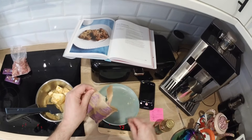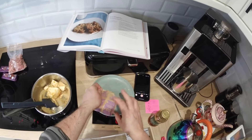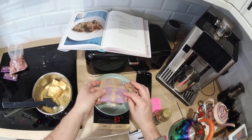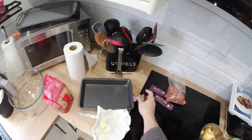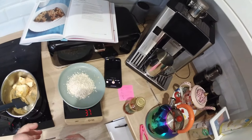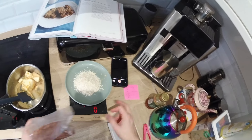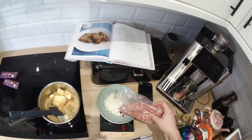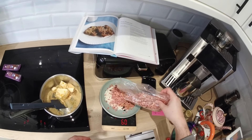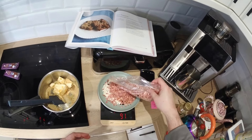Weigh out your oats — I've done about 38 grams of just normal gluten-free oats, and about 100 grams of fruity granola which I had in the cupboard. Can't remember what the make was, I've thrown the box away, sorry.